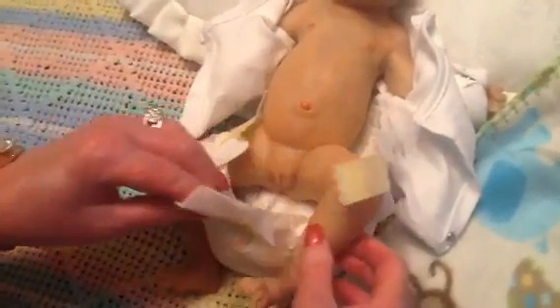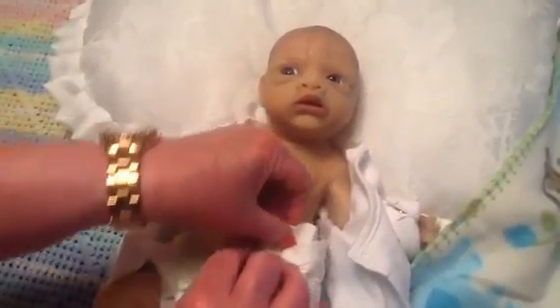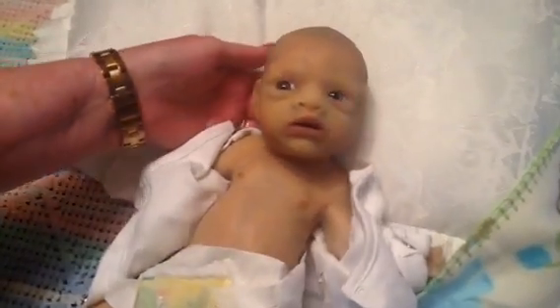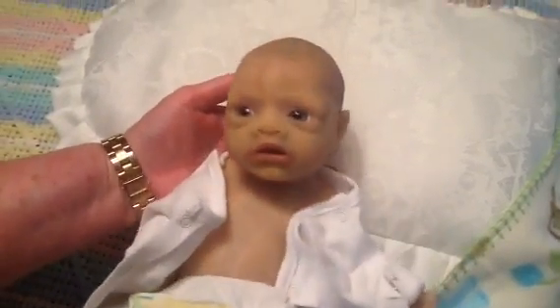Her silicone is really, really soft. She's so sweet. Look at her little navel — she's done an amazing job on this one. She has beautiful painted hair, and I just love the way she looks at me. She's so cute, so sweet. I mean, she looks real.